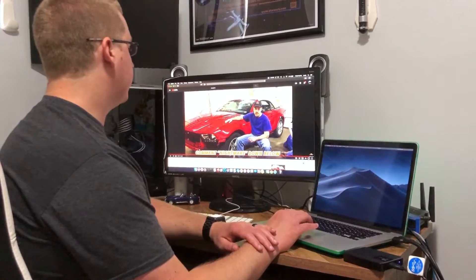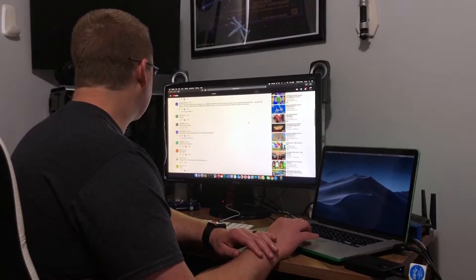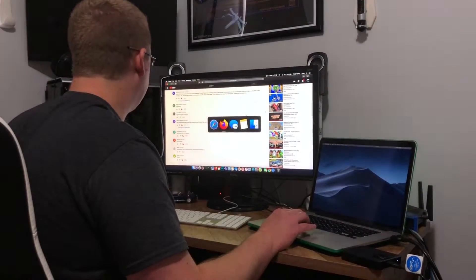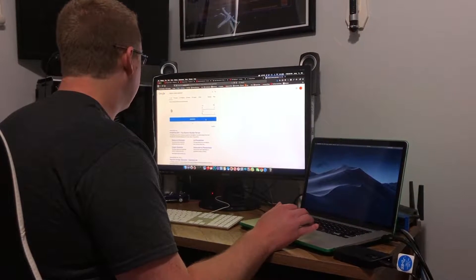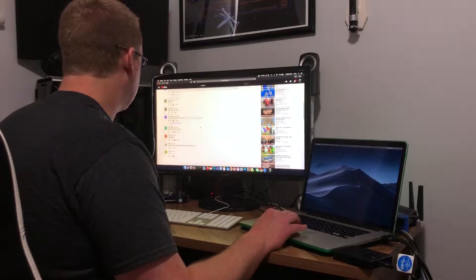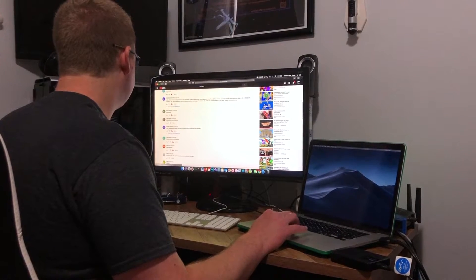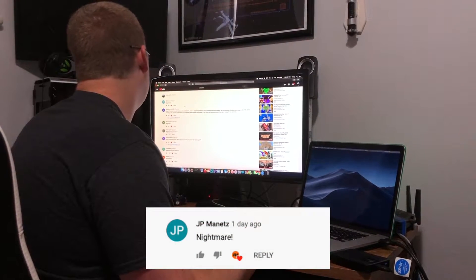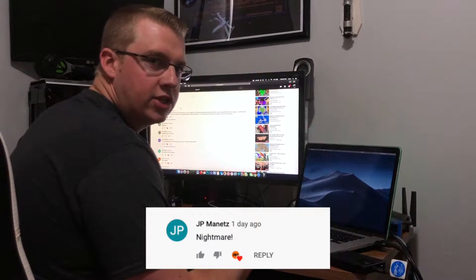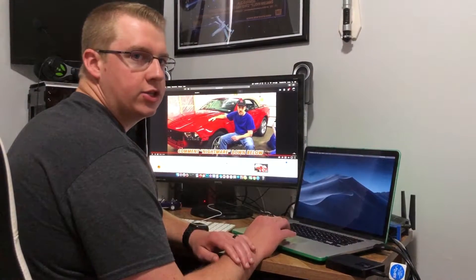It's time to pick another winner for our t-shirt giveaway. All you had to do to be entered was comment 'nightmare' in the comment section. We have nine comments, so I'm heading to the random number generator, set min to one, max to nine — and the winner is JP Man It Tends! Congratulations, you won a Rebuild It t-shirt. We'll send you an email to get your information so we can get your t-shirt sent out.